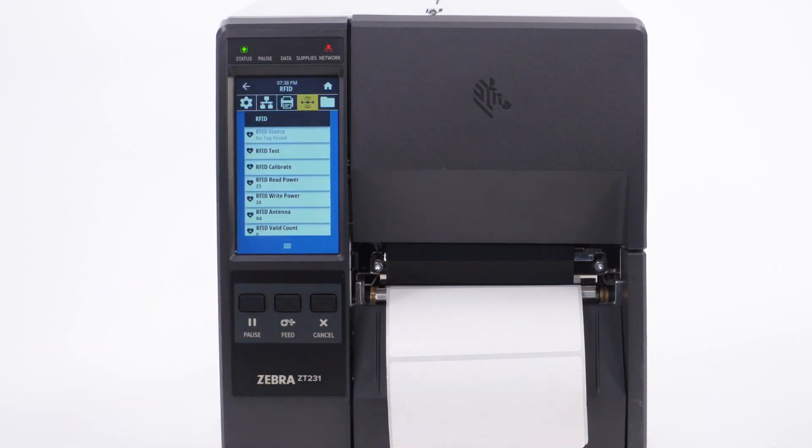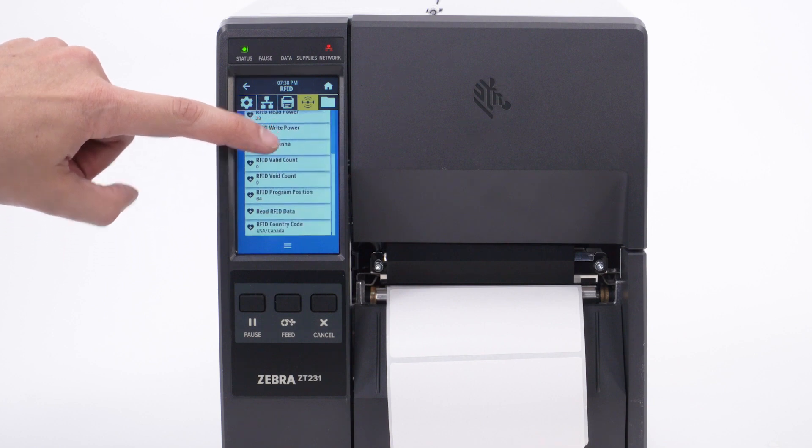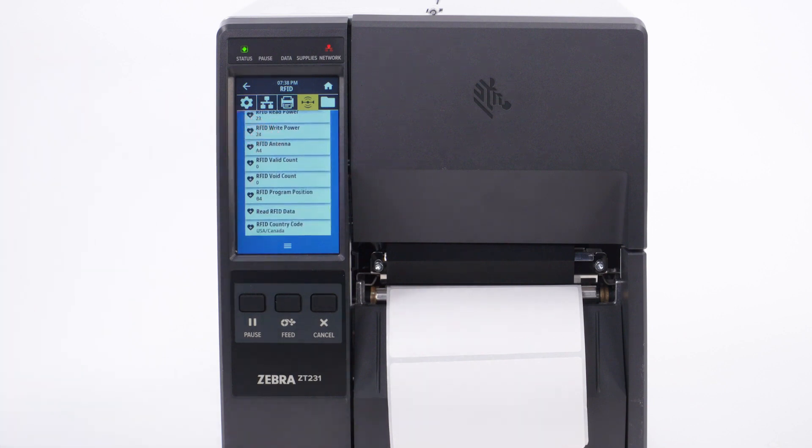Touch the check. You can view the new RFID settings in the RFID menu. Scroll to review the RFID settings. Any labels used in the RFID calibration can be wound back onto the media roll.